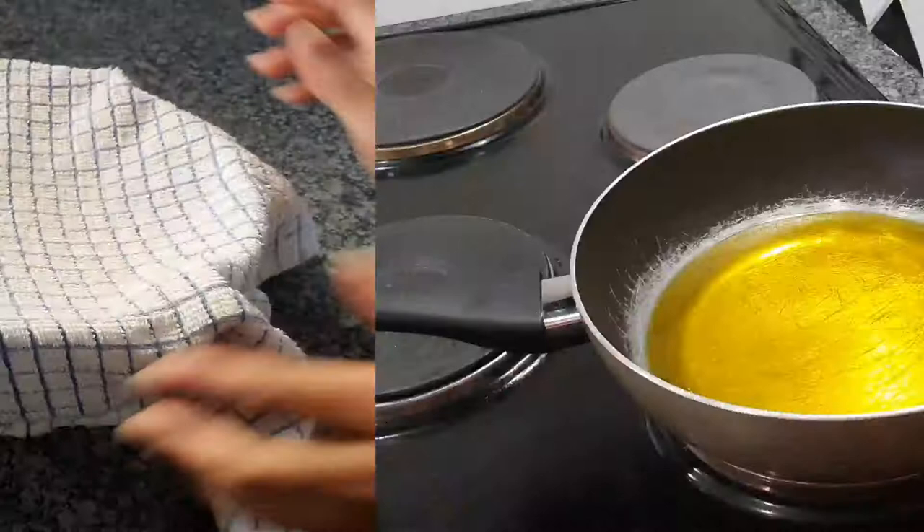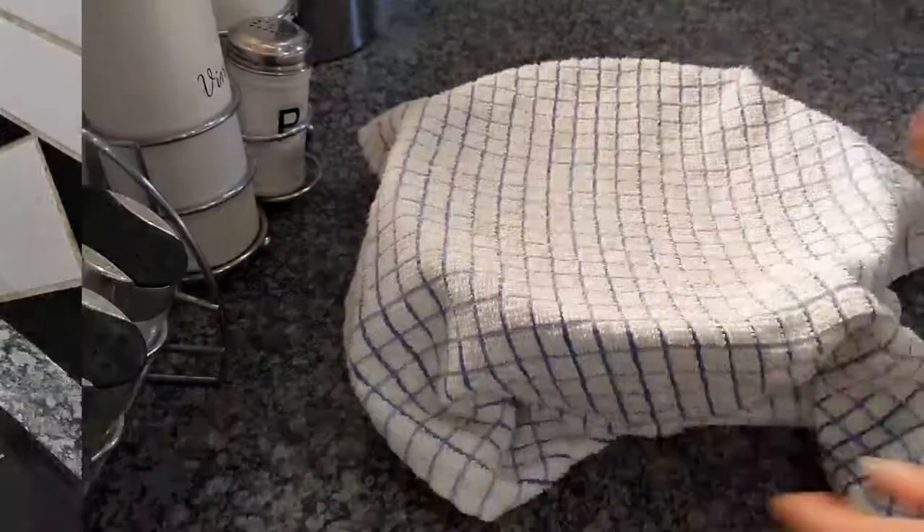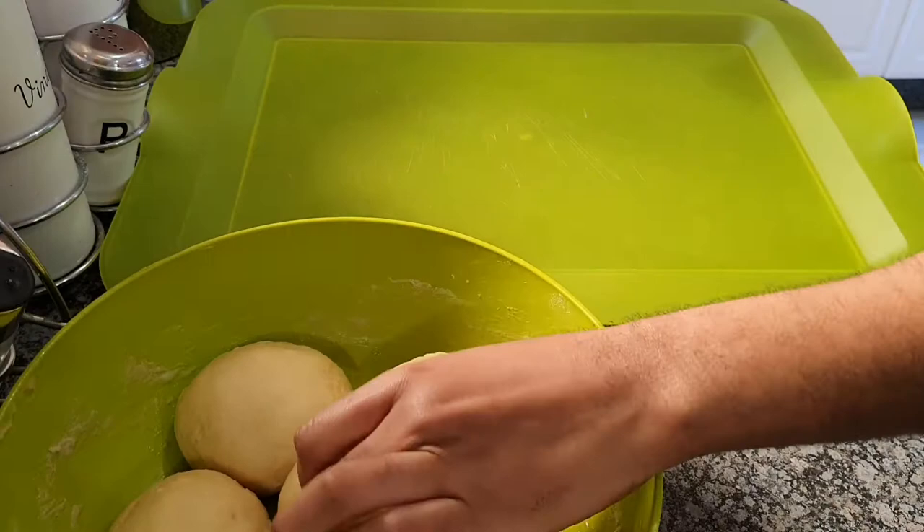We're gonna let this rest for an additional 20 minutes, and in the process of it resting you're going to heat up your oil on a medium heat — nothing too high — just so that your dough is able to fry properly and doesn't spark out and burn you. Now as you can see, I am shaping my dough.